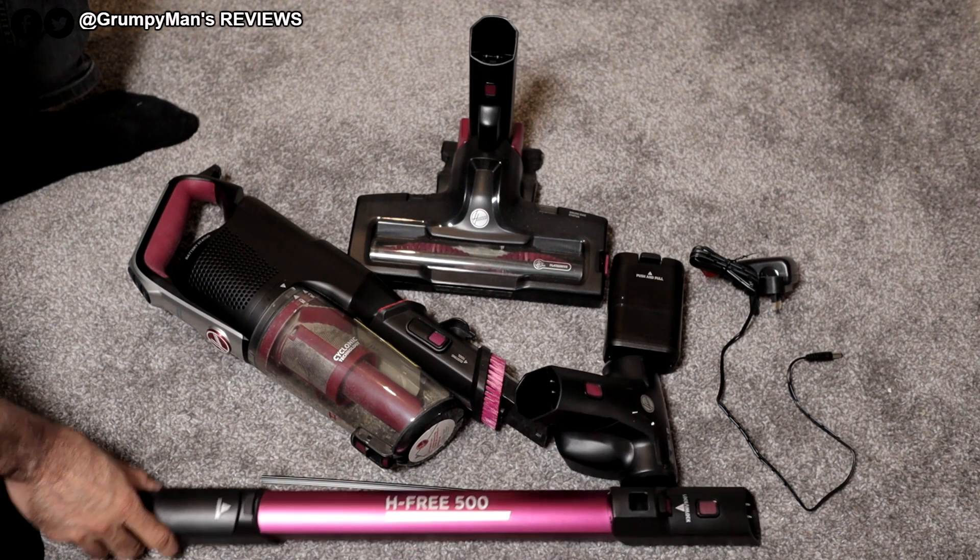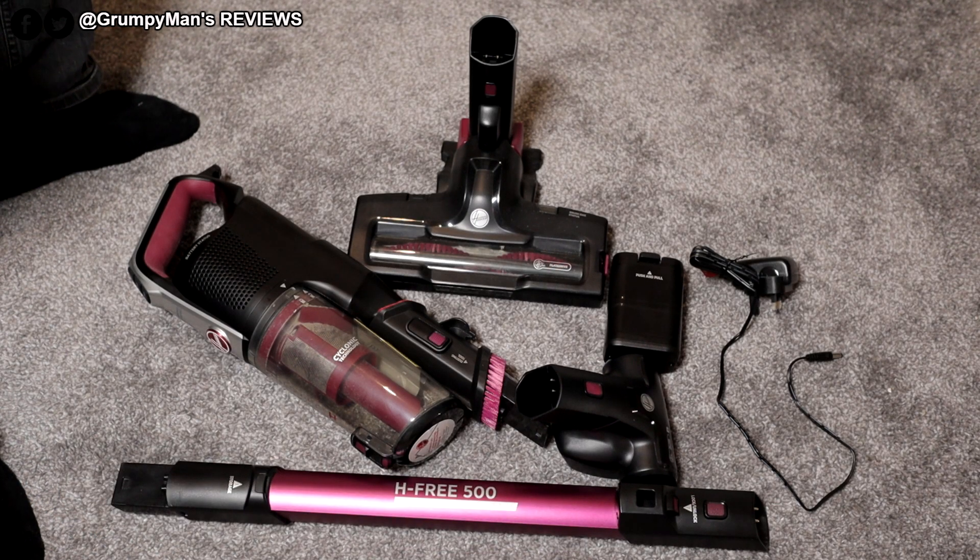Welcome to Grumpy Man's Reviews and welcome to my full review and demonstration of the Hoover H3500 Pets Energy Cordless Stick Vacuum Cleaner.